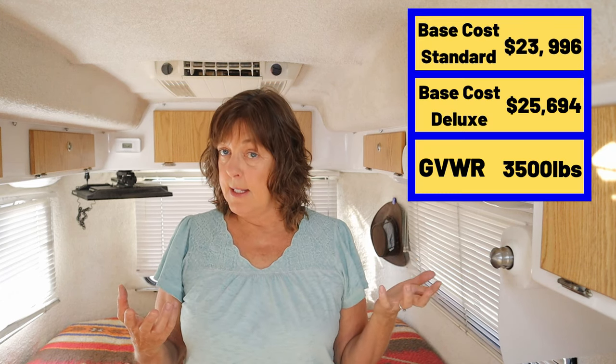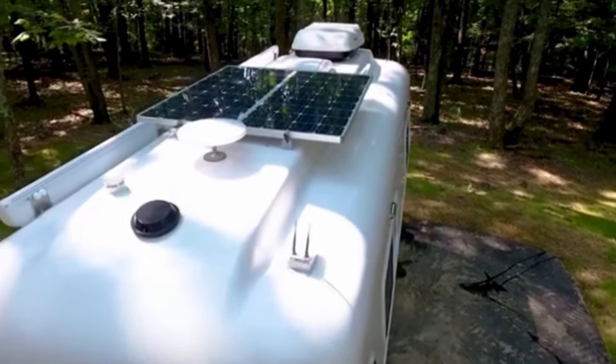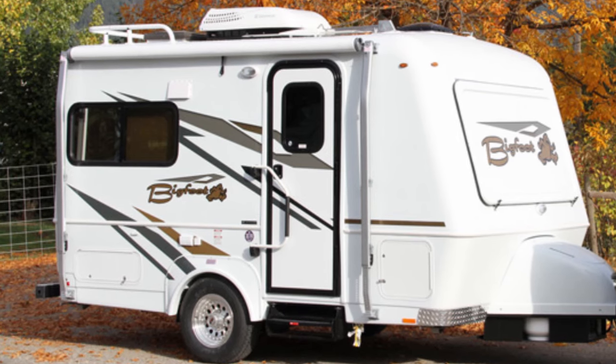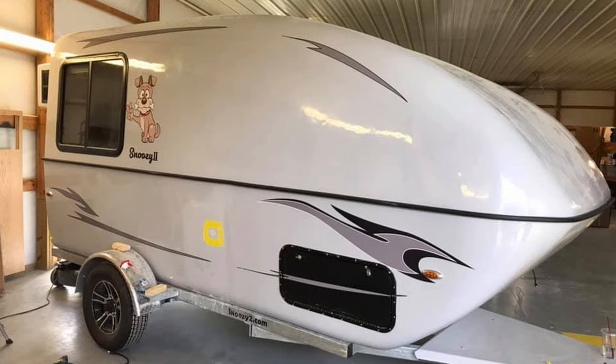Purchasing a Casita won't break the bank. It comes in a little under $26,000, which to some people might seem expensive, but for a fiberglass trailer it's quite reasonable — actually on the low side. If you want to purchase an Oliver trailer, which are beautiful and very fancy, that's $57,000 just to start. A 17-foot Bigfoot, another beautiful trailer, is $60,000. Even within other small trailer markets, Scamp is very comparable, and the Snoozy 2 is a little less expensive. Casitas are a bargain.